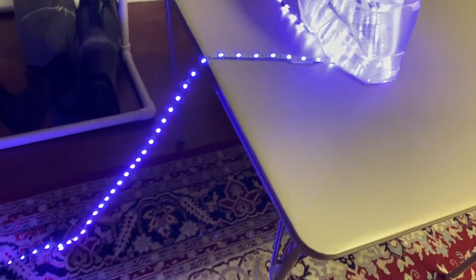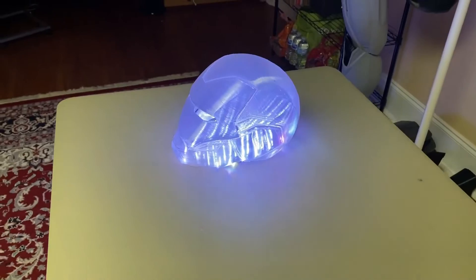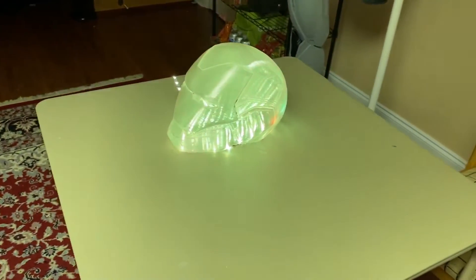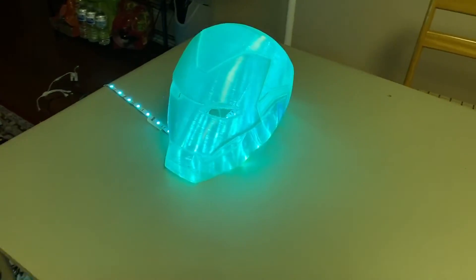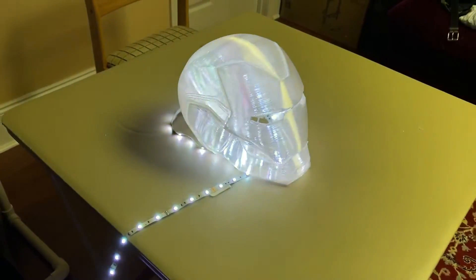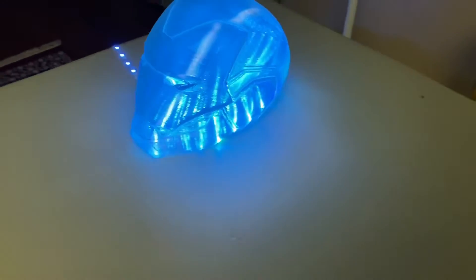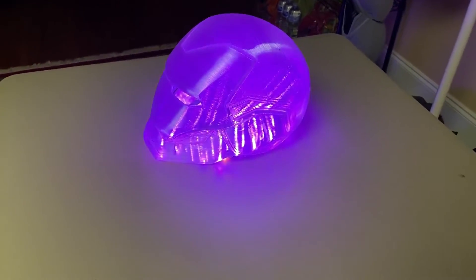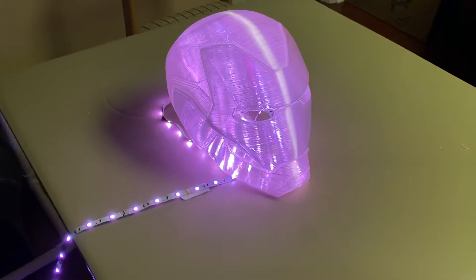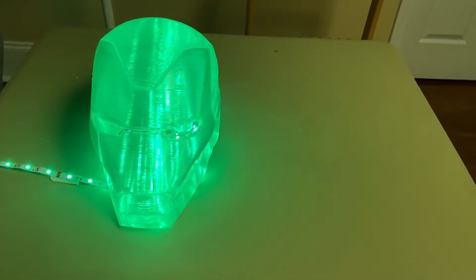I threw some string lights in there and I love it - it's got that galaxy look. I put a little fade mode on it and it refracts absolutely beautifully in this helmet. I'm so happy I did this. I'm kind of hesitant to sand it but I gotta test - I gotta experiment and see if we can do something else. It looks freaking dope.